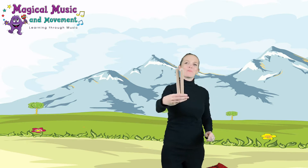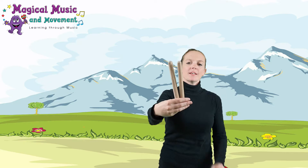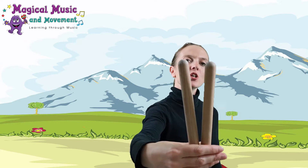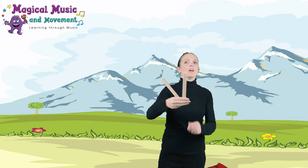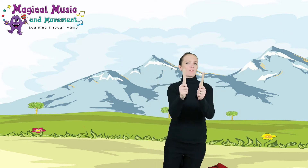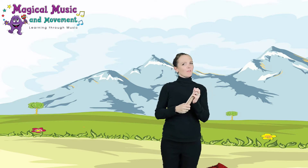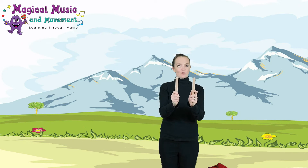Does anybody know what they're made from? That's right, they're made from wood — a very light brown. I'll bring them closer so you can see. The wood comes from trees. Perhaps you can have a look around your house and see what you've got that's made from wood — maybe a table, a chair, or a rolling pin in the kitchen.